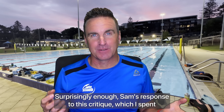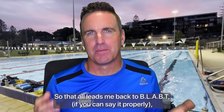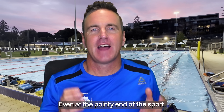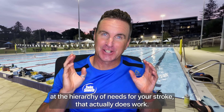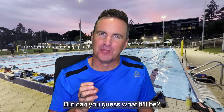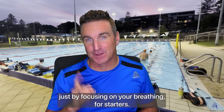Surprisingly, Sam's response to this critique — which I spent all weekend on — was less than favorable; he didn't want to take any of it on board. However, I do hope he can implement some of it, as with a better swim this guy could go far. That all leads me back to BLABT. In my opinion, this acronym is almost completely back to front. Breathing has to be worked on above all else in the initial stages of development, and if it's not, you'll always be chasing your tail. So to round off this first of five videos, where we look at a hierarchy of needs for your stroke that actually does work, let's watch a simple sequence of how to firstly improve your exhalation and relaxation in the water — and then we'll progress next week to the second letter of our new acronym. Can you guess what it will be? Answers in the comments below.